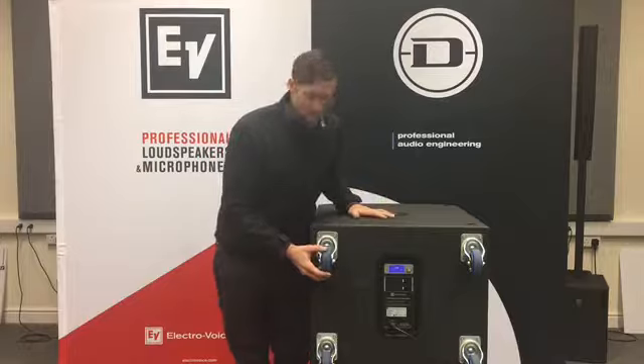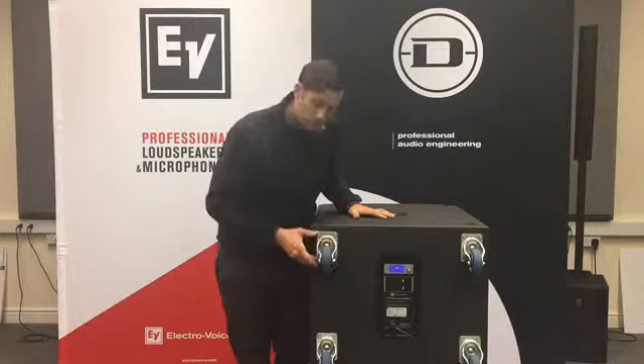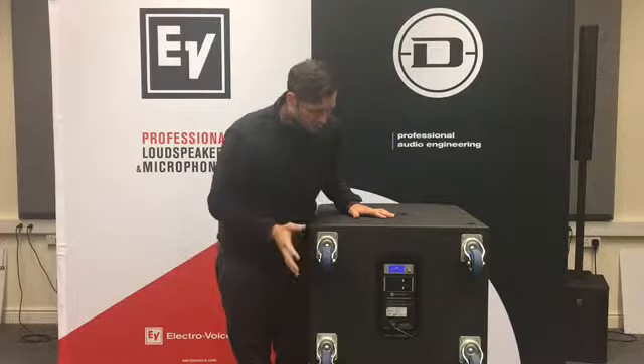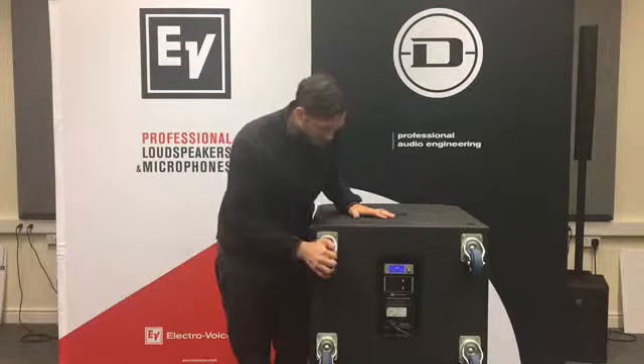To aid in transportation, all the ETX subwoofers actually come with casters that are fitted onto the cabinets. These are removable if you don't need them — for example if you want to put them in an installation — but obviously it's a great help having these on board.